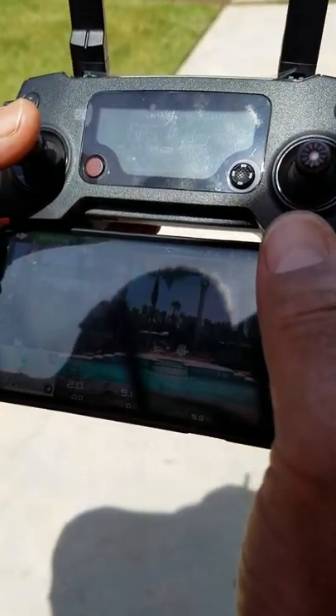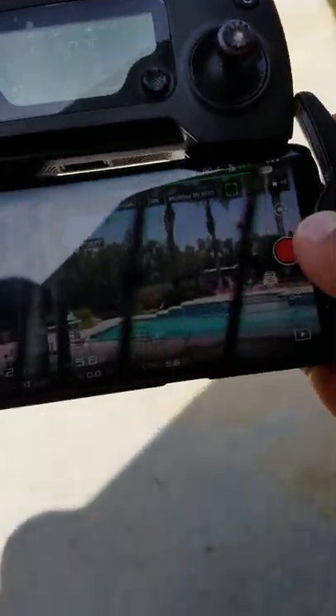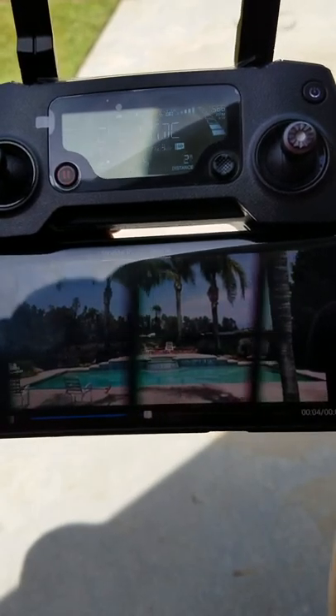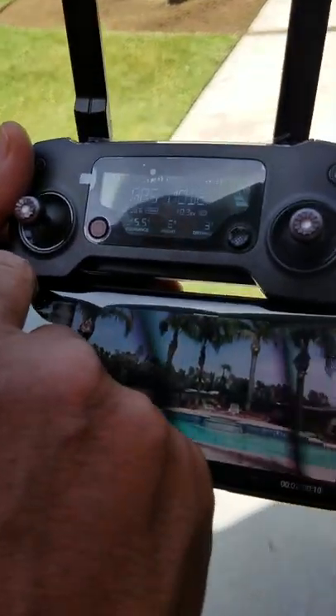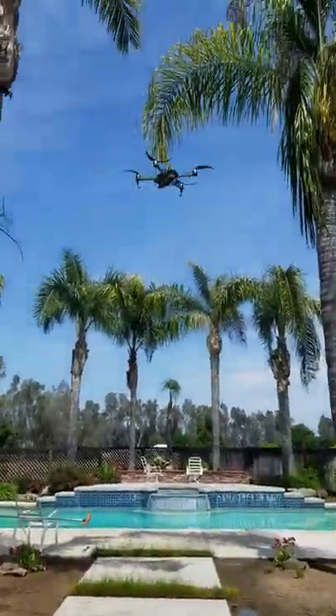Now you're gonna watch the drone. Going top wire, top wire, up side, up side, up, down. I'm not sure how good of a shot you're getting because of the deflection. Now I've got to put it back — there's a deflection right now.